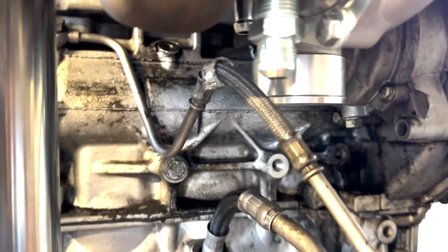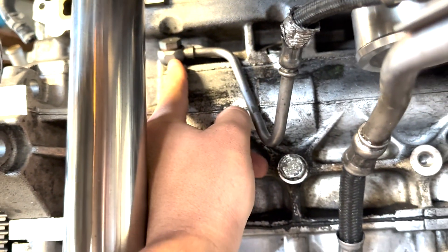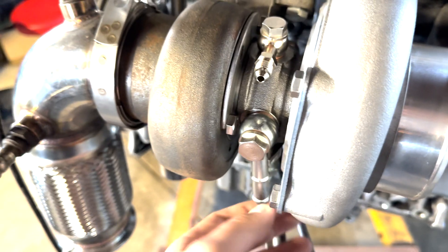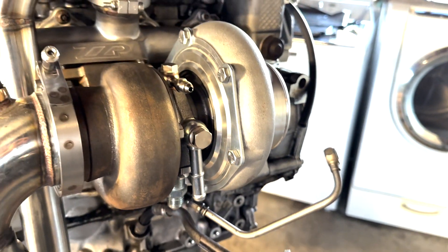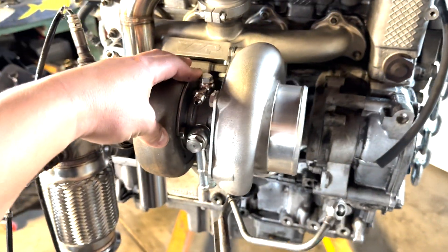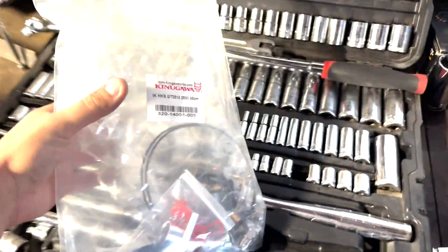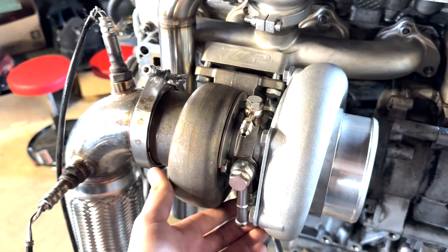I've got to double-check the diagram, but I believe this banjo bolt up here is the factory oil input for the turbo, which originally sat up top. So I've got to connect that port to the hole up top. I have these adapter fittings and some tubing. I bought an adapter kit for the GTX3582 turbo just to get started with some hardware — banjo bolts, fittings, etc.